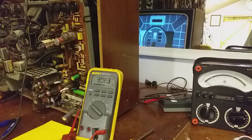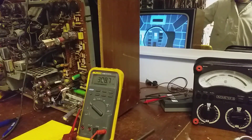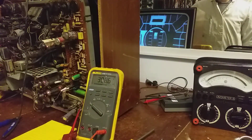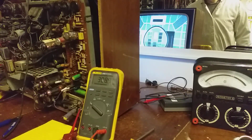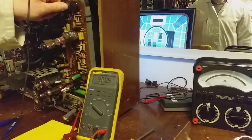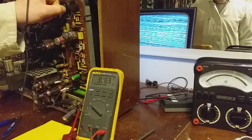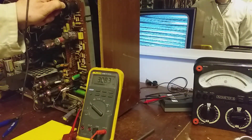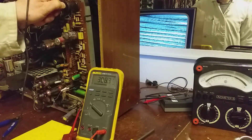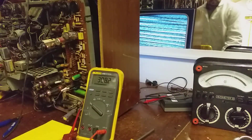There it is - test card C with a big hum bar running up through it. That's not bad considering. The line hold was just hard over, gone. We're getting somewhere. We'll check another resistor and keep going.